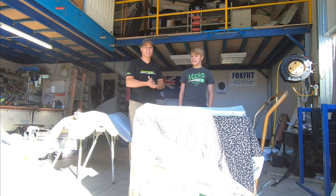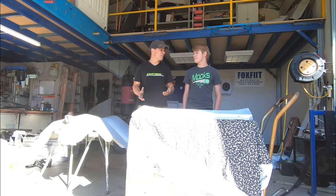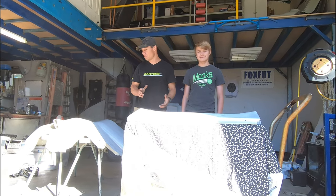Righto, welcome back to the 40 channel. So today we're going to attempt to do some body work.